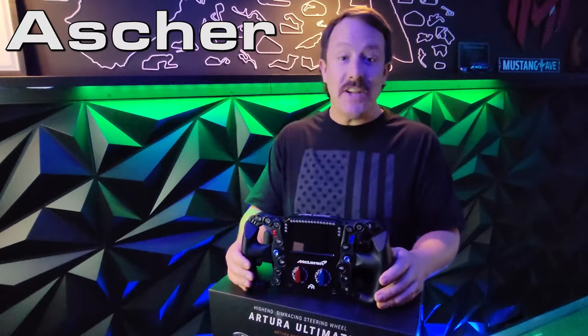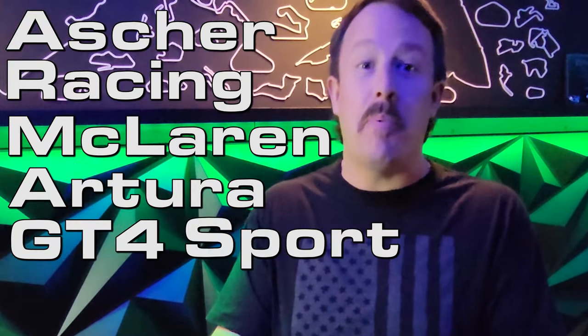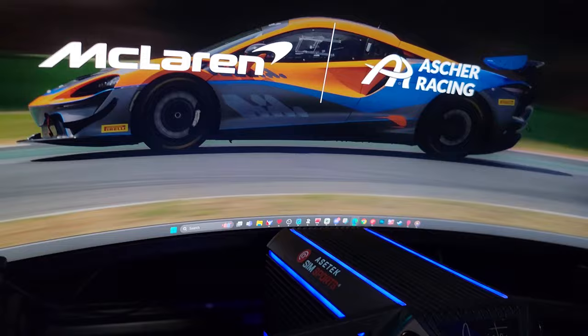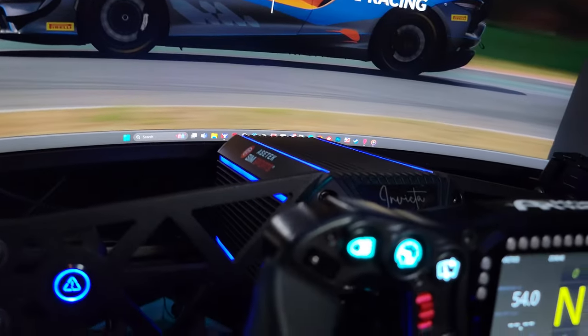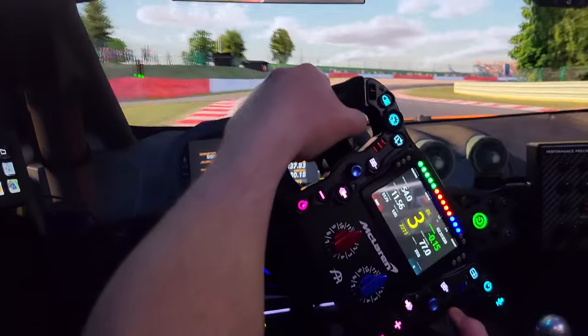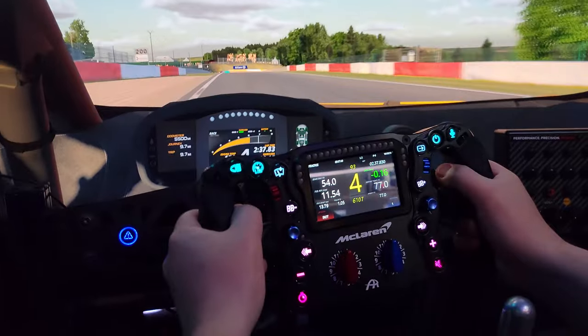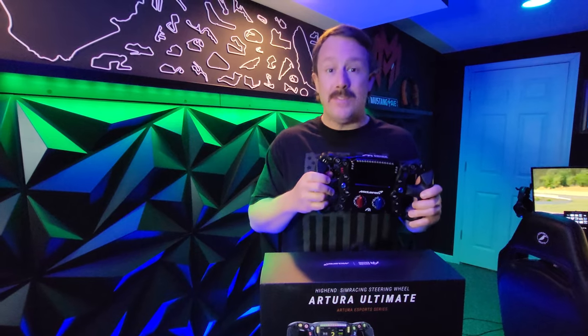It's finally here, guys — the Asher Racing McLaren Artura GT4 Sport Pro Ultimate. I know you guys have been waiting to get your sweaty little esports mitts on these things since its debut at the Sim Racing Expo.